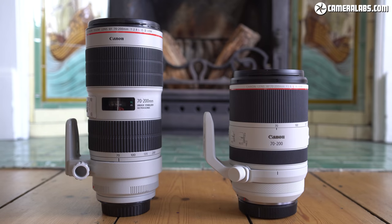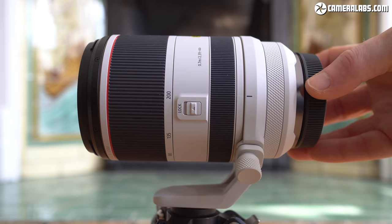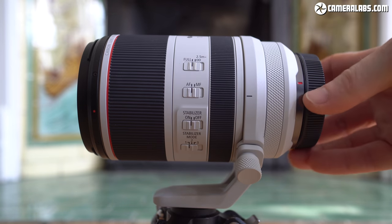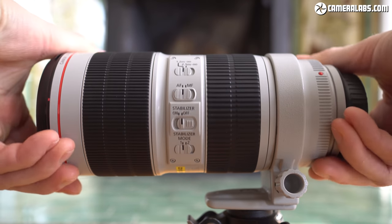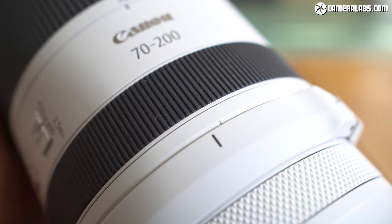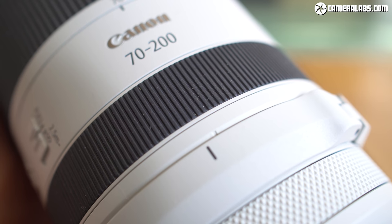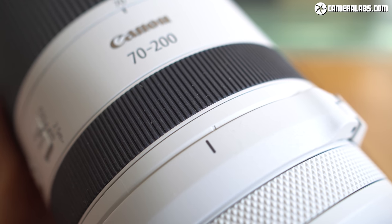Both lenses are supplied with removable tripod collars, which allow more stable mounting and let you rotate the lens to easily switch between landscape and portrait orientations. Neither lens has notches for physical feedback at 90-degree intervals, so you'll need to position them visually. The older EF lens has one marking on its collar that's easy to line up with a line on the barrel. In contrast, the RF collar has four smaller markings but you can barely notice the tiny dent on the barrel to line them up with — making it unnecessarily hard to position.